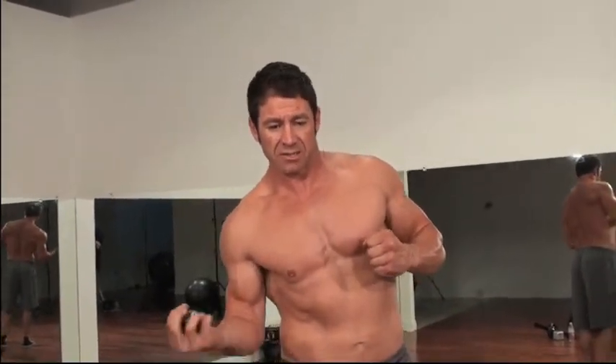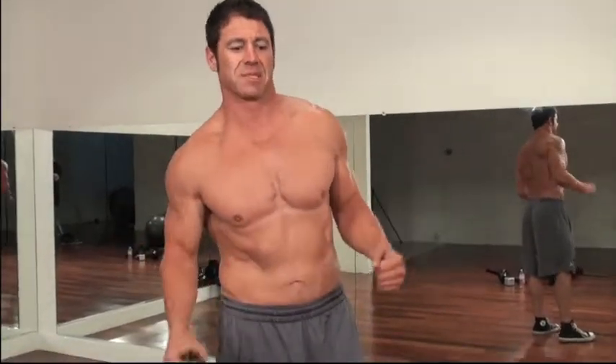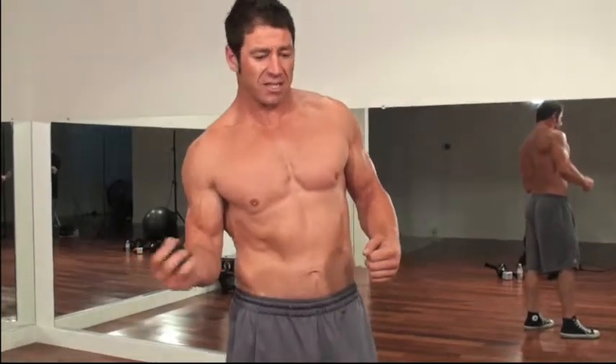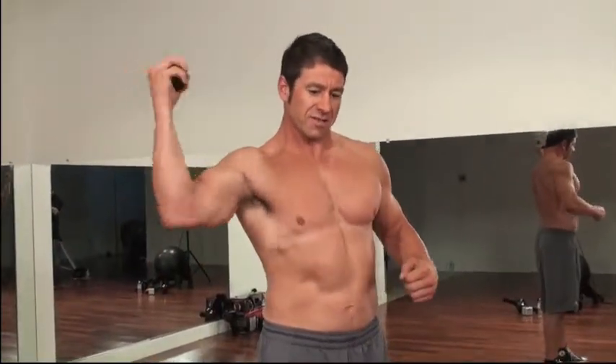I develop rotator cuff stability through rotational movements. You may have seen movements using dumbbells in and out. This is going to be 360 degrees, at the same time as giving me a killer bicep workout right now. I'm going to get my rotator cuff right here.